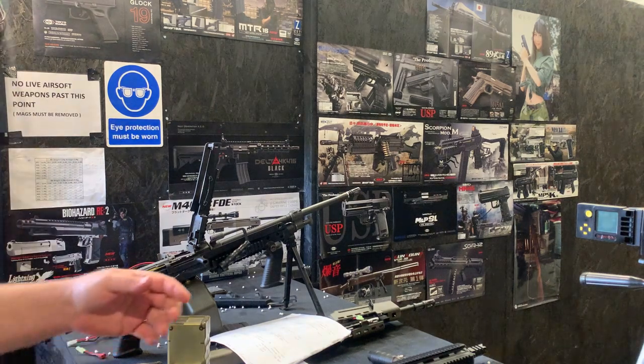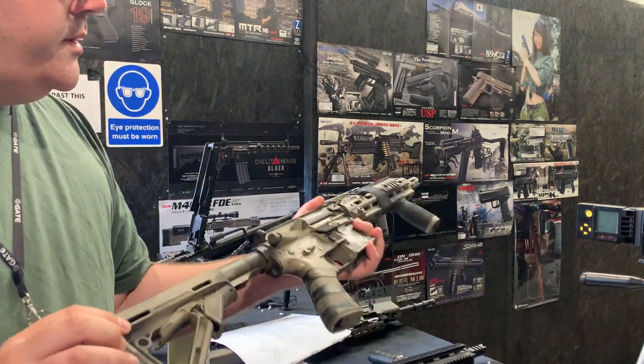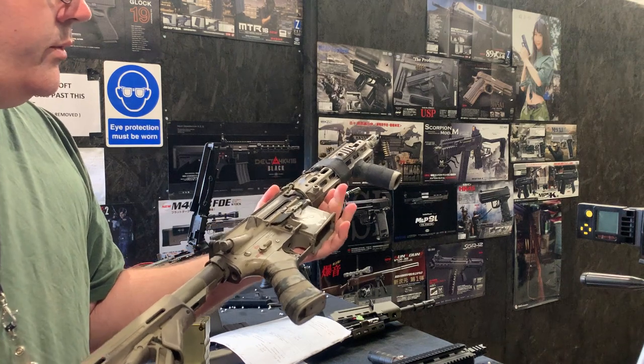Hello, welcome to another Eagle 6 Airsoft test video. We will be testing this Tokamari HK416.